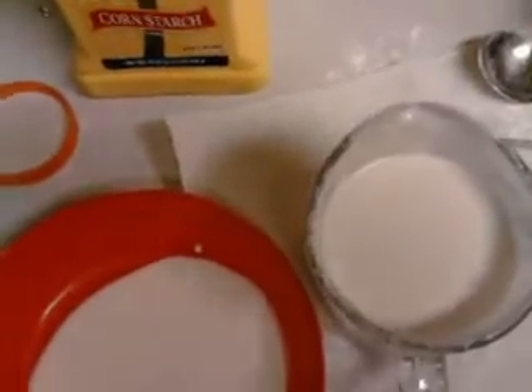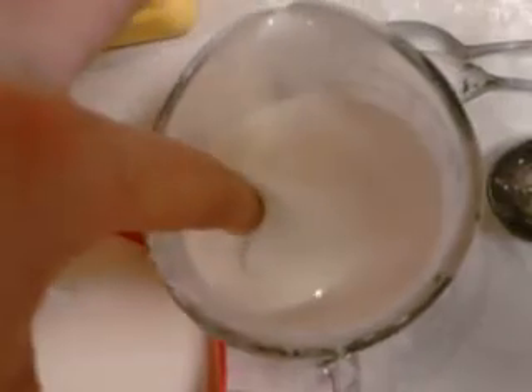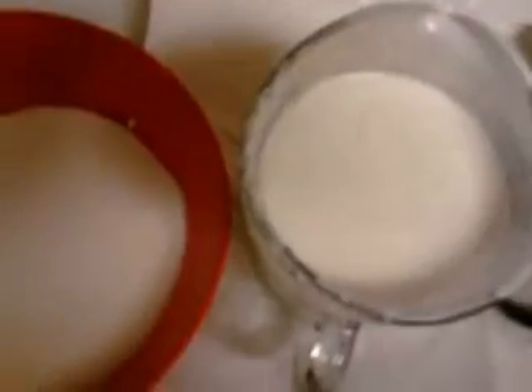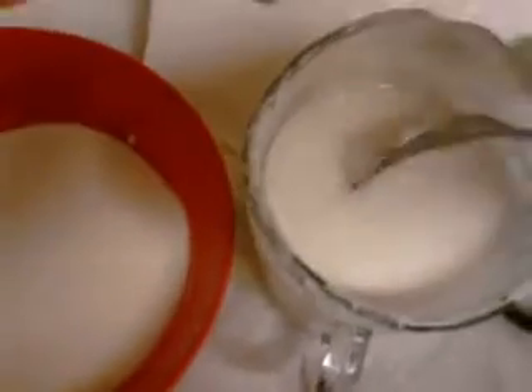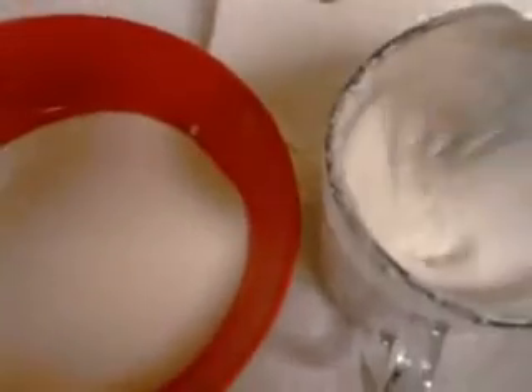If you slowly slide something into the fluid, it'll go in real easy and come out real easy, sorta. Might have to add a little water to this — it's a really thick batch. Wow! Kinda did a little too much on that. A little bit of water there. I'm gonna leave my finger alone. Let's stir that up a little bit more. Yeah. I'm poking a liquid with a fork. That's pretty bad. Or fluid, I guess.